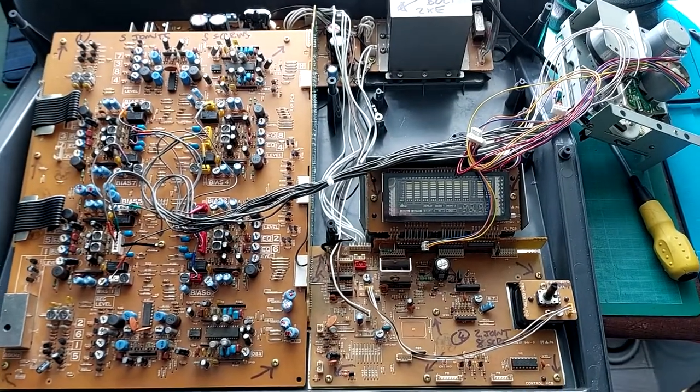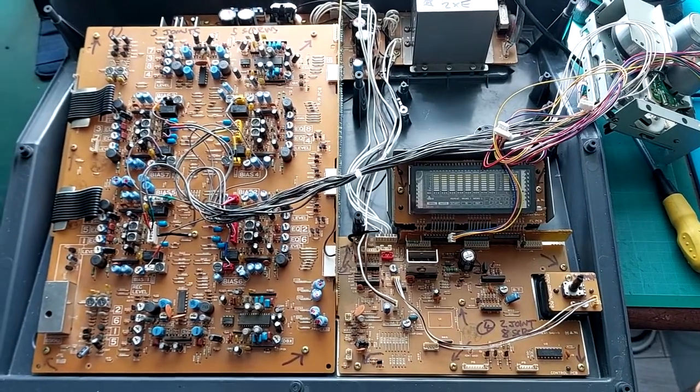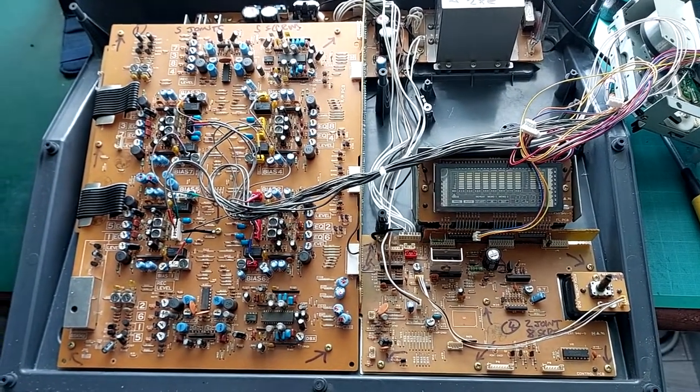I just wanted to make a short video here to show something else that can go wrong with the transport on a 488 Mark II that isn't the Gear C.